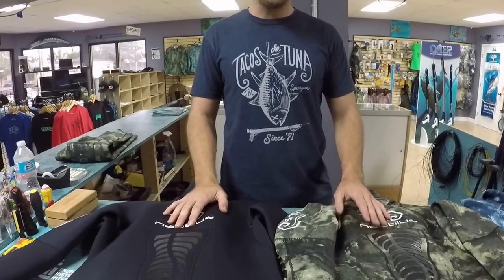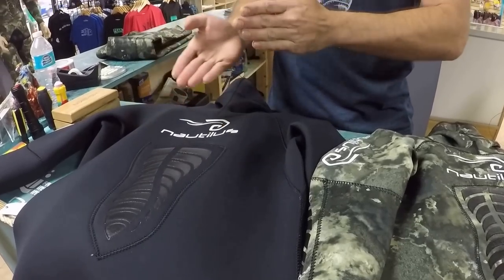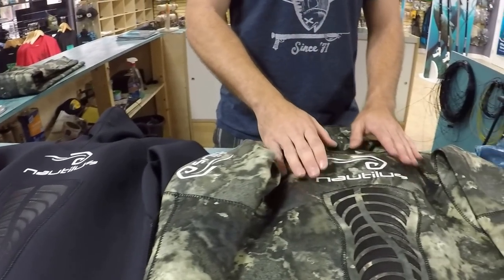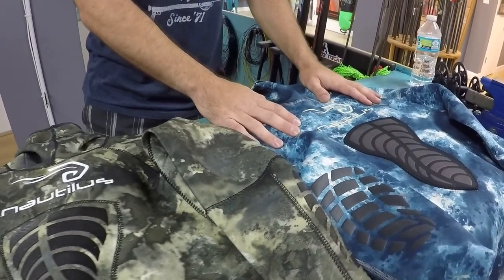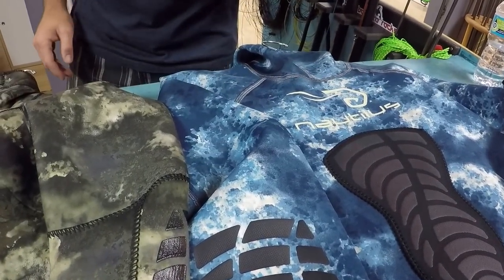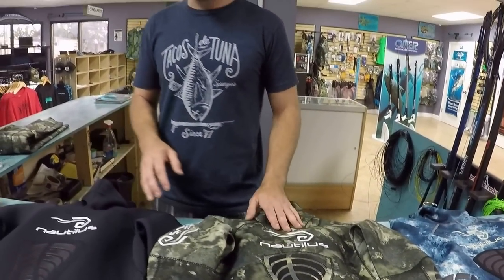This is our new generation wetsuits. These are the three available prints that you can get. We have our Niro, which is your traditional black ninja style suit. You have your Mantis Chrome and then the Marana Blue. Unfortunately, the brown hombre has been discontinued — gone the way of the dodo.